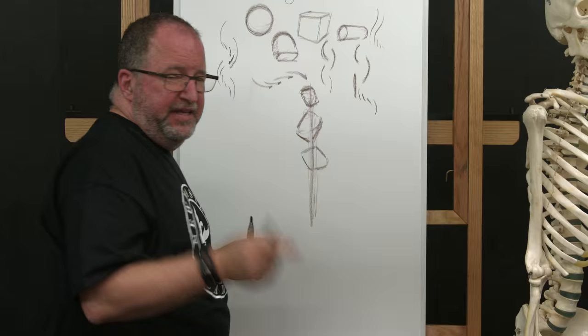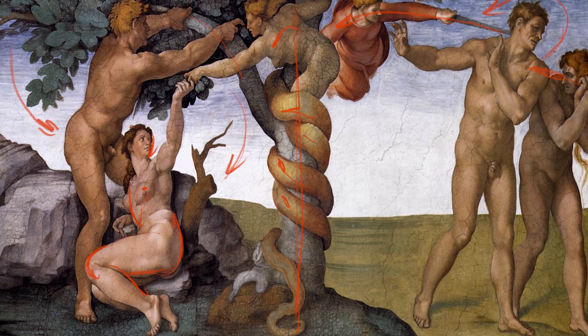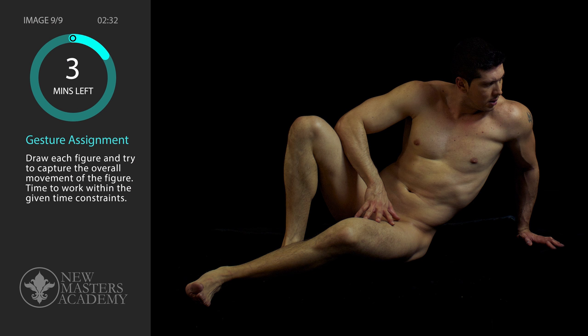We're going to go over weight and balance and proportion, motivation, and acting — who, what, why, and how. We're going to demo for you, lecture for you, and reference it back to the Renaissance and history. You'll have some timed drawings, and then after you're done, I'm going to draw them for you.